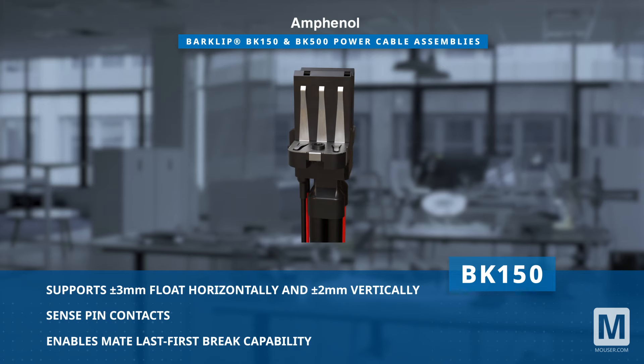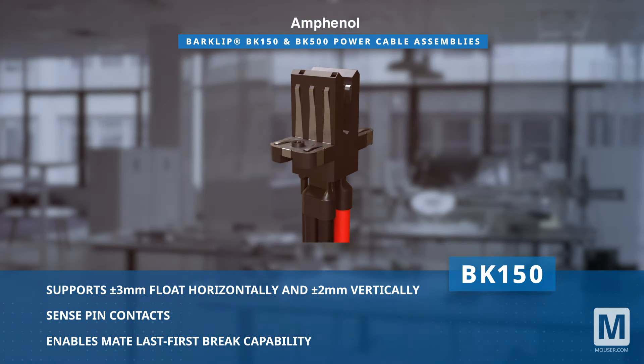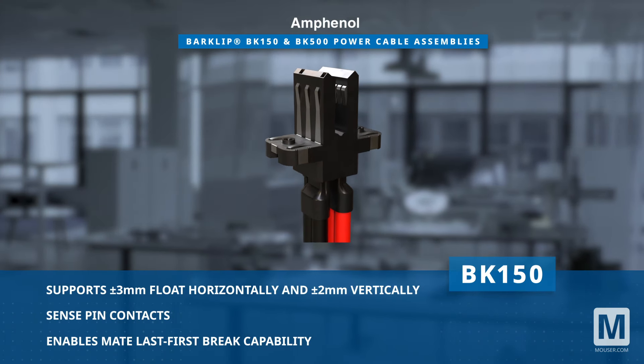Additionally, the inclusion of sense-pin contacts enables the unique last-first-break capability during mating.